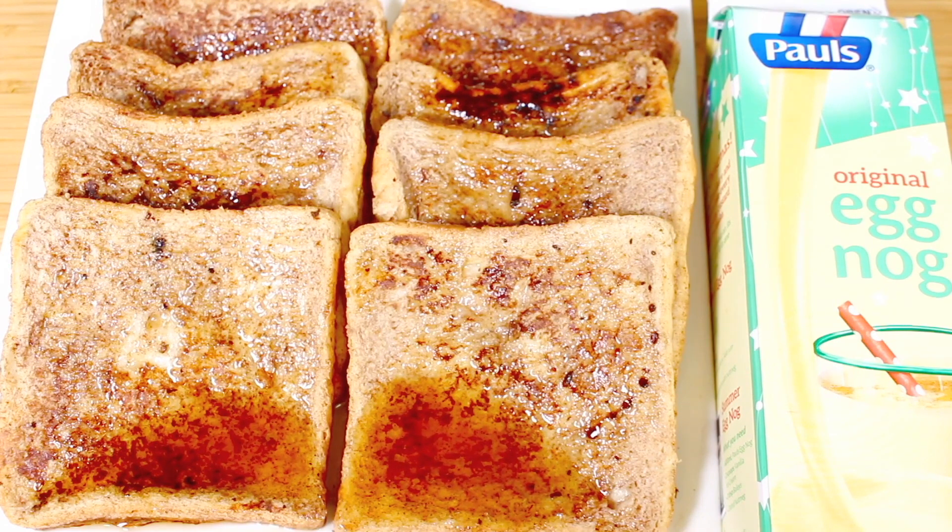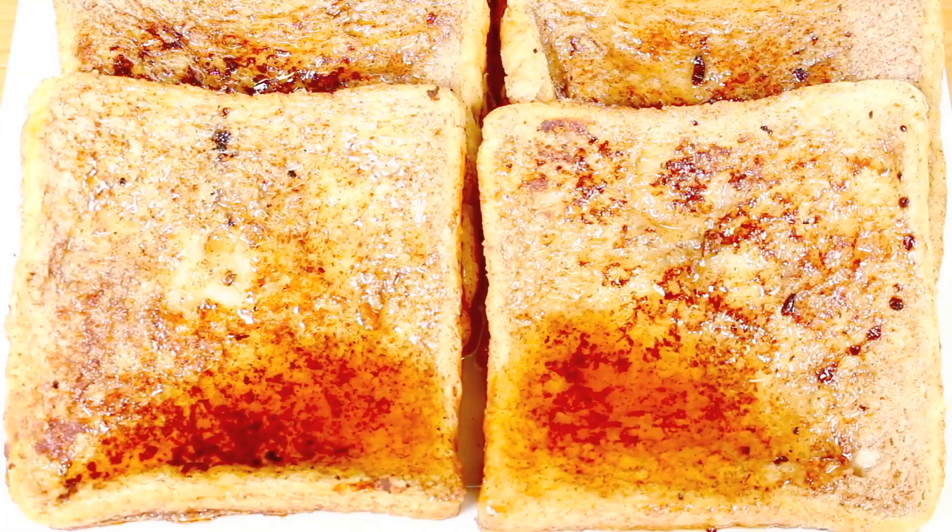You don't have to have these just around Christmas time — if you follow my link below to my Christmas playlist, you can make your own eggnog any time of the year. Whether you have this at the end of the year or in the middle of August, either way this eggnog French toast is going to taste simply delish.